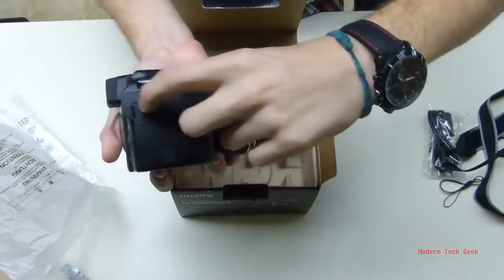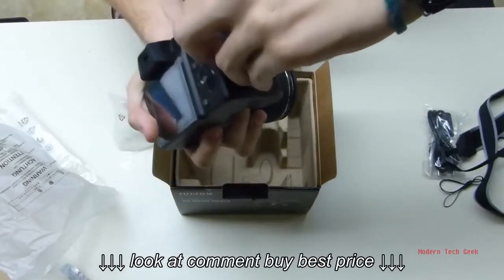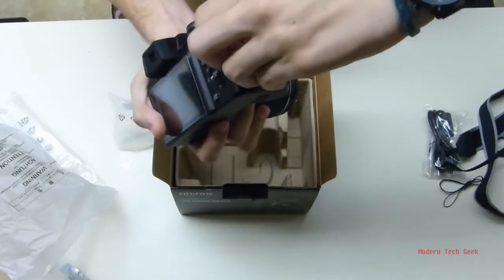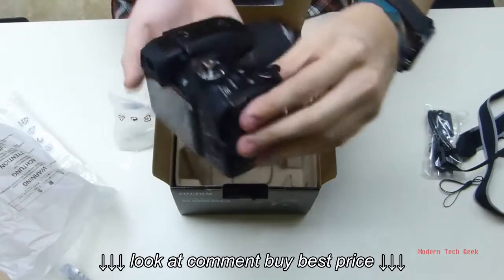We've got an HDMI port right here on the side — I can't open it right now, but it's right there. And right here is where we attach the strap.